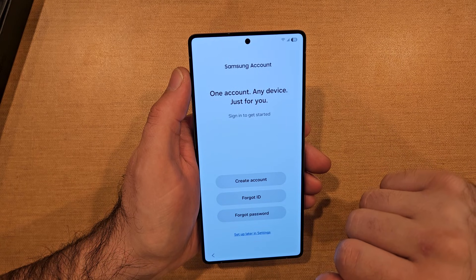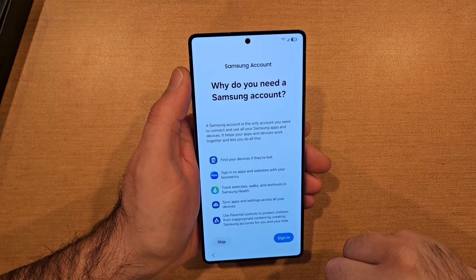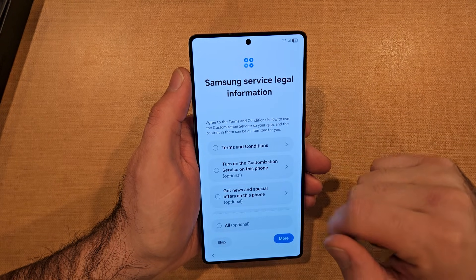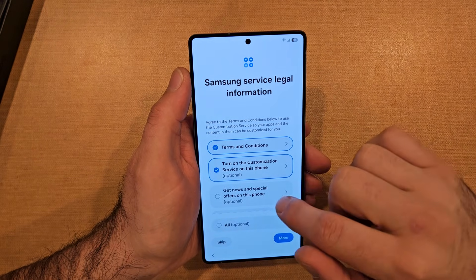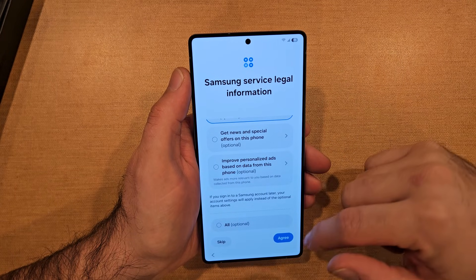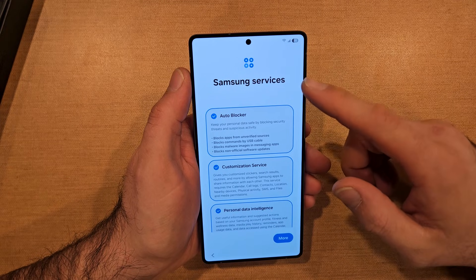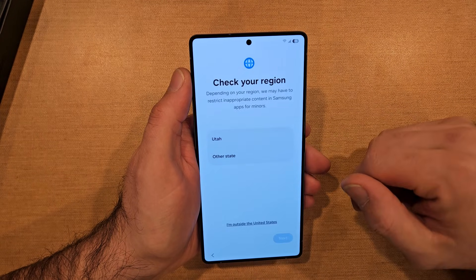We'll go down here and do set up later in settings. Here it says do you want a Samsung account? No, let's go ahead and hit skip there as well. It's saying Samsung service — legal information, terms and conditions — and then it gives you a couple other options. We'll go ahead, hit more, and then hit agree. Samsung services: auto blocker, customization services, personal data intelligence.